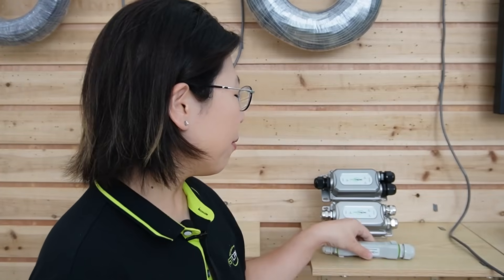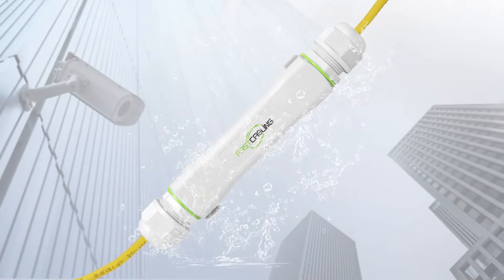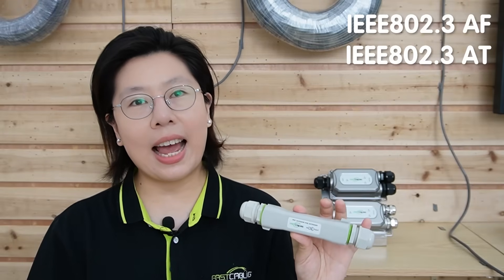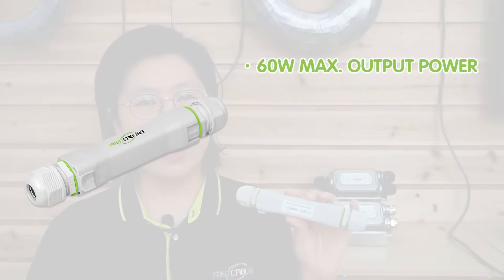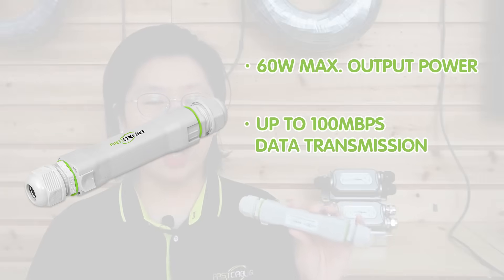Now I'm going to show you some of our PoE extenders. This one is our outdoor PoE extender. Installing this PoE booster can easily manage PoE transmission limitations even in outdoor environments with its waterproof design and simple plug-and-play installation. It's compatible with IEEE 802.3 AF, AT, and BT standards, supports 60 watts of maximum output power, and fast Ethernet up to 100 Mbps data transmission.